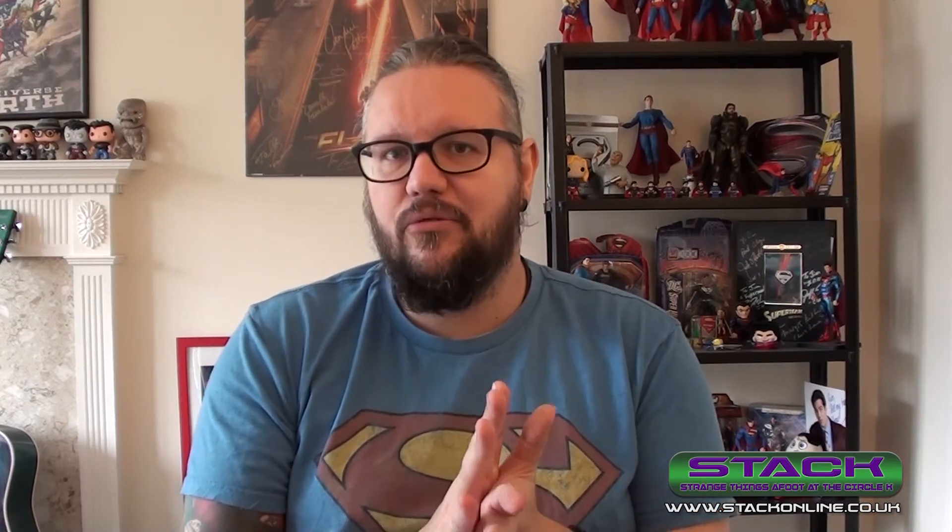Don't forget to head over to stackonline.co.uk — we've got a massive run of reviews coming in: Arrow, Flash, Walking Dead, Star Trek Discovery, and I might do a review on Stranger Things Season Two. Check out the podcast; we've got a new episode this week which will probably be very Stranger Things and Thor heavy. Follow us on Twitter at StackPod, follow me at LastSonJim. Like this video, share it, subscribe to the channel — and until next time, I'll see you soon!